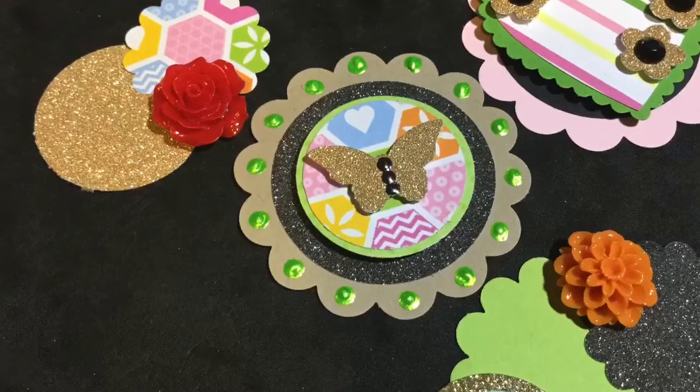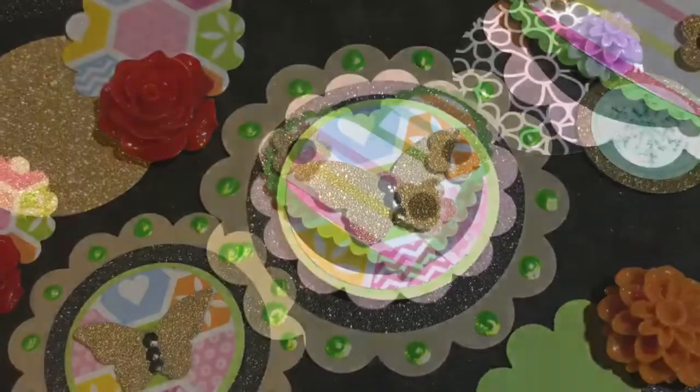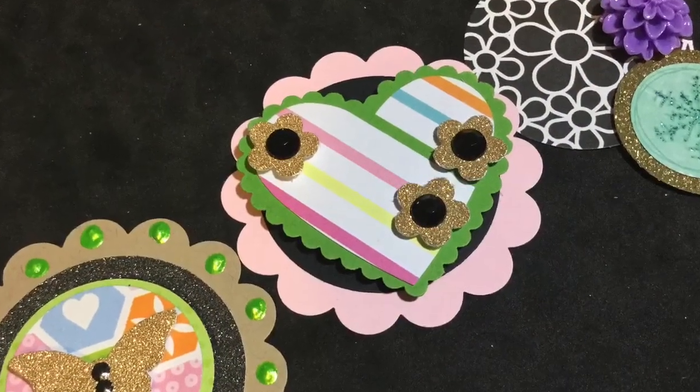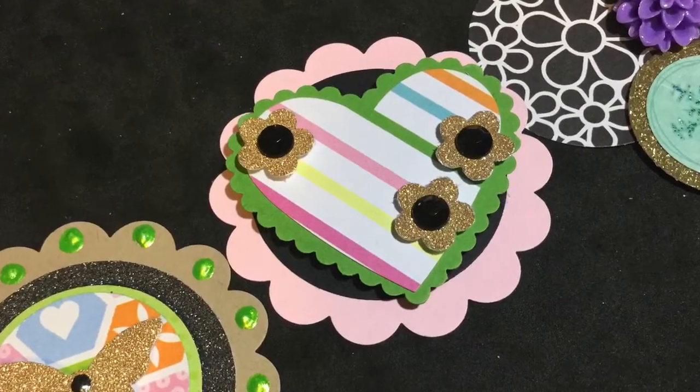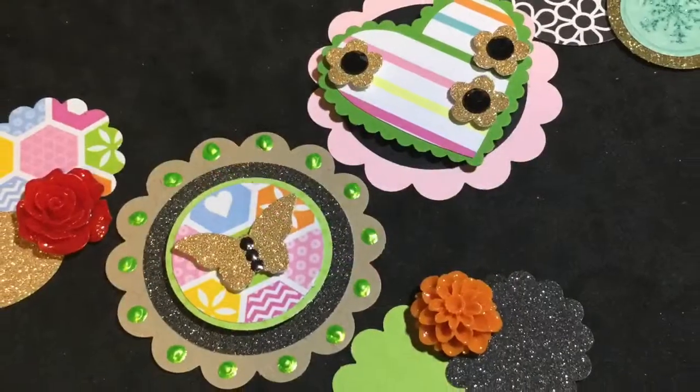Sorry that my camera stopped again — this is the second time this month — but here is the embellishment that I made the second time around using some different shapes. Thanks so much for stopping by today, friends. I will be back soon. Until then, hugs and happy stamping. Bye!